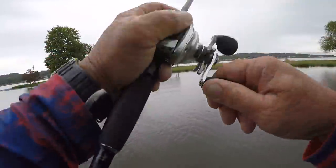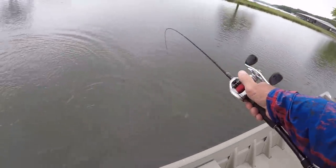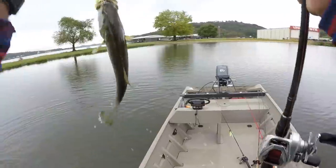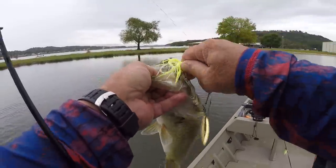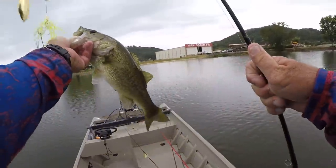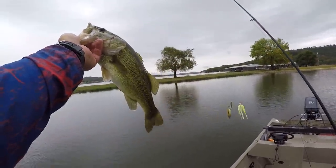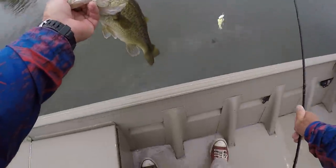There we go — I picked up this spinnerbait and the first cast I made with it I caught one. Different blade right here. Pretty good one — they're starting to chew right now. Found me a little area right here that's wind protected and there's a lot of shad in it. Pretty good one. I laid that Strike King down and grabbed this other spinnerbait, and boom — as soon as it hit the water that fish was on it. Let's let him go.